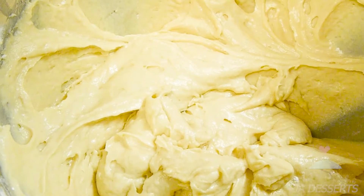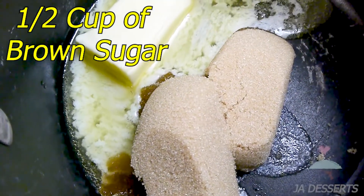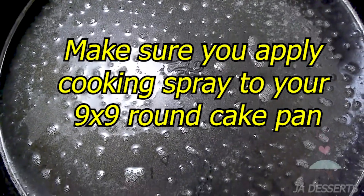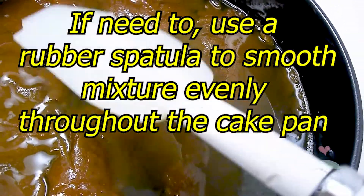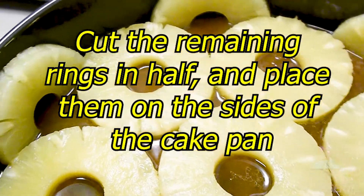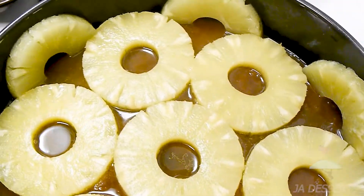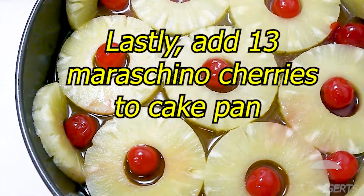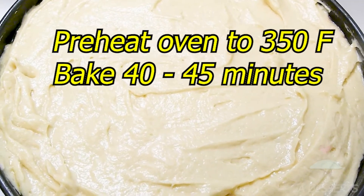Now our batter is all done and we're simply going to begin the topping for the cake. We're simply going to place our cake batter on top and smooth it out, and also give it a tap just to make sure our cake bakes evenly.